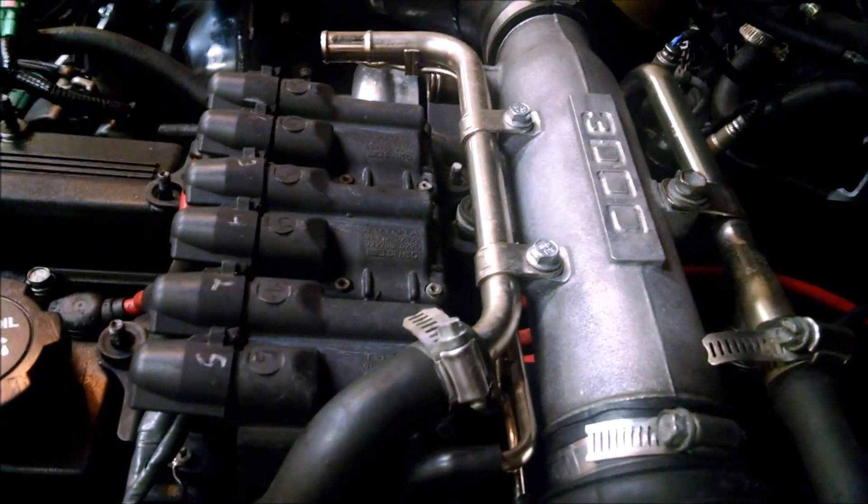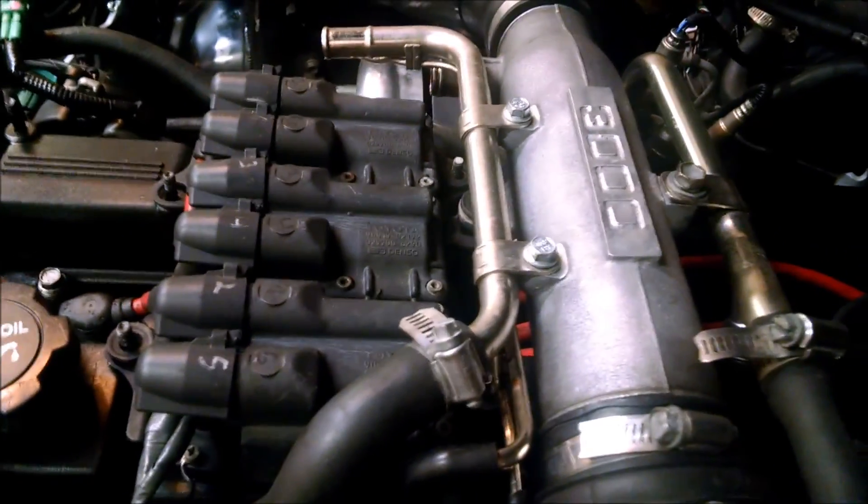If you've got the rest of the intake intact — which you might not — that's the big pipe.